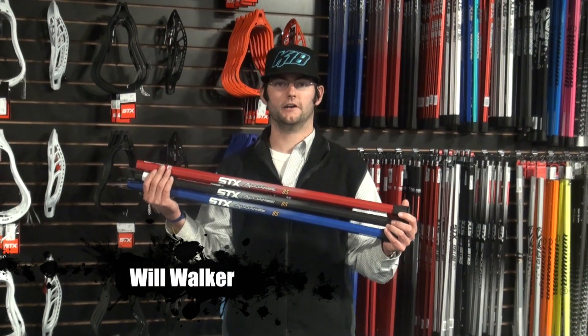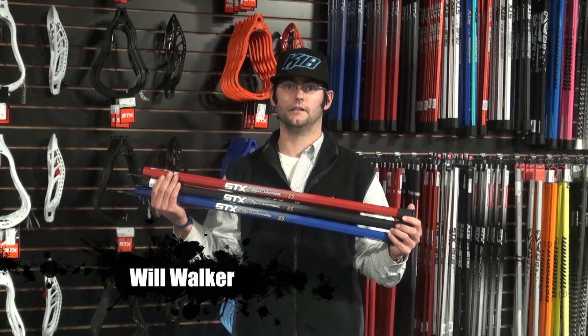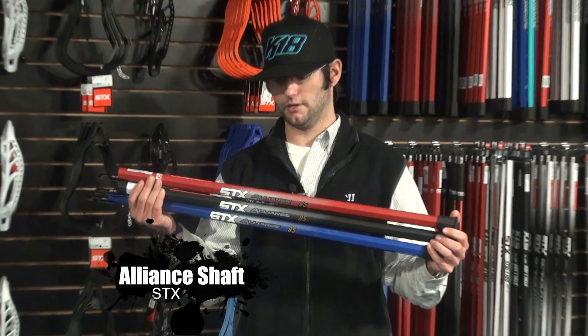Hey guys, Will Walker with Comlax.com. We're talking about the STX Alliance shaft. Great shaft.